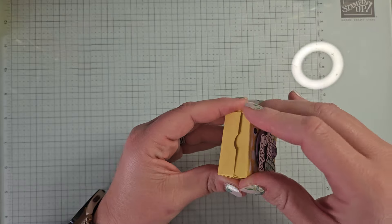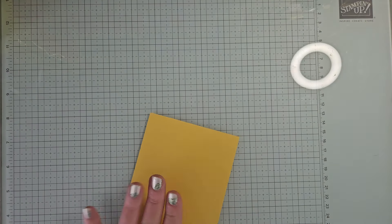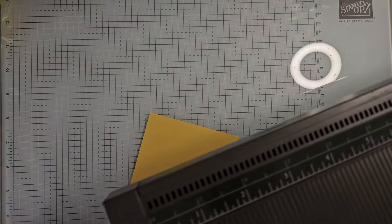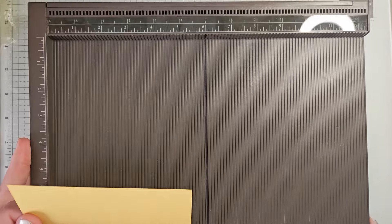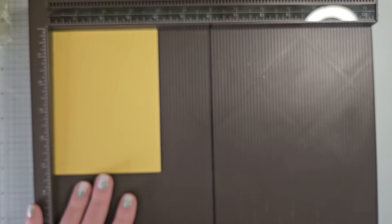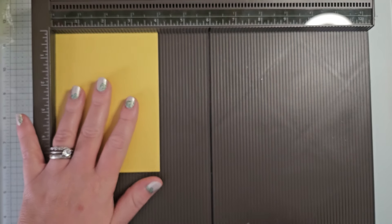So let's go ahead and get started. We're going to start with the little box. Isn't that adorable though? So let's get started. I'm using Daffodil Delight. If you're shopping for supplies, I do have a host code for this month. Please check the video description for my host code for March of 2024. If that's when you're watching this, I would love it if you supported me and shopped my online store. My small business definitely thanks you for that.